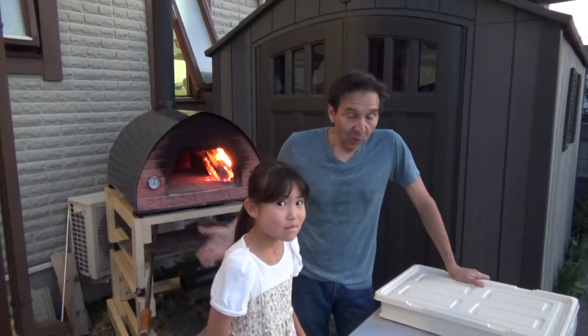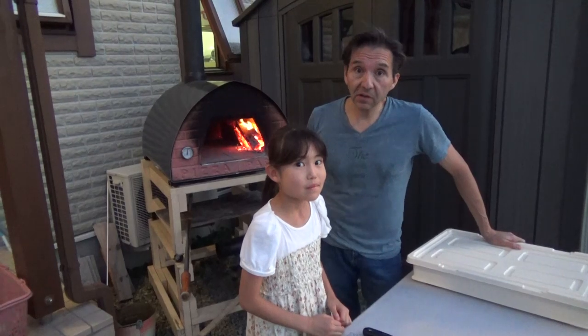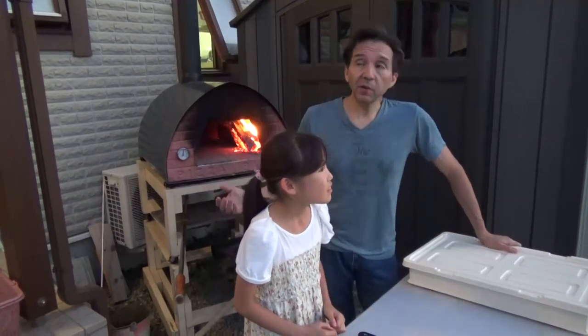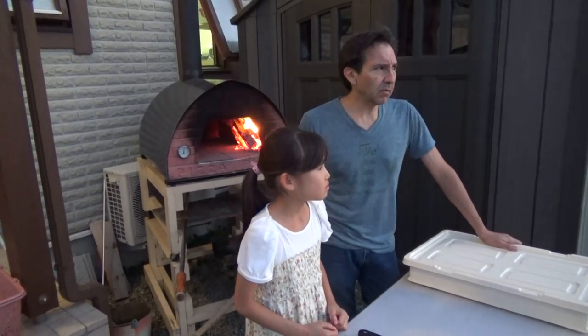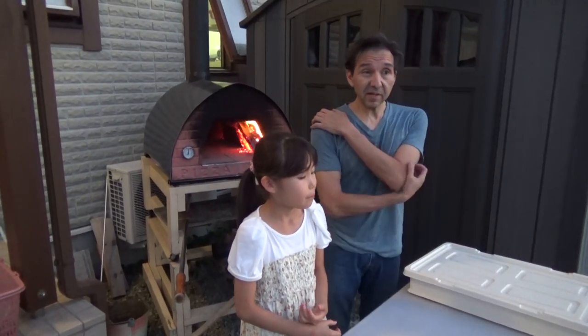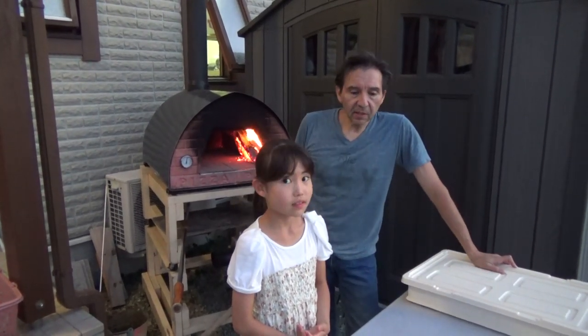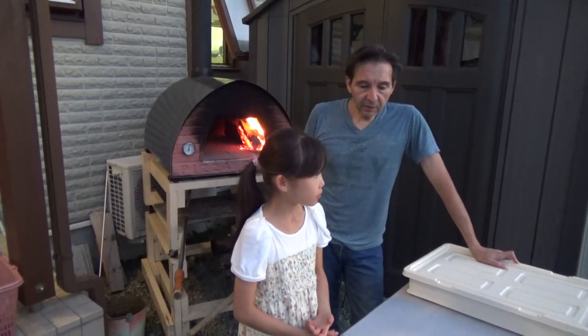Hi, Fidel here. It's dinnertime at the Montoya house and summer is finally gone and it's starting to cool off. The weather's quite nice today — about 21 degrees centigrade. We're on the metric system here. Tonight we decided to make some pizza.